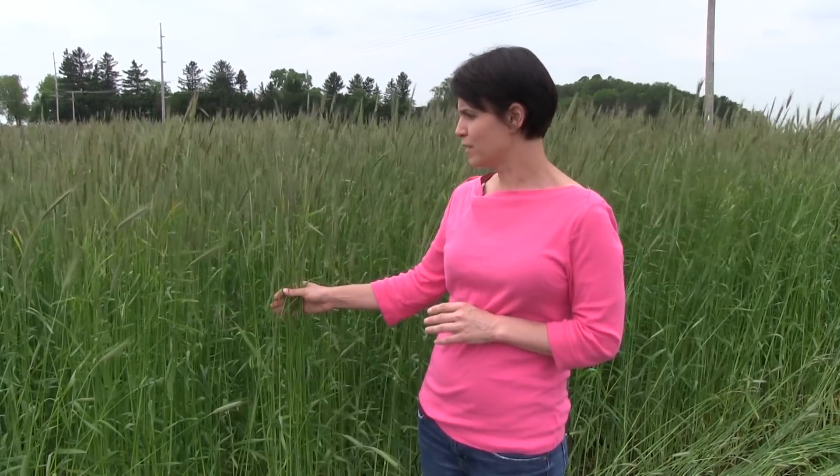Here you see the standing rye. This rye was planted in the fall around mid-September at a rate of about four bushel per acre. We let this rye come through the winter — last winter was 2012-2013. It was a little bit hard on the crop with the freeze-thaw events, but typically the rye comes through very well. The rye was a little bit delayed this year with the cooler spring, so now it's early June before we're able to get out to the field to terminate the rye.